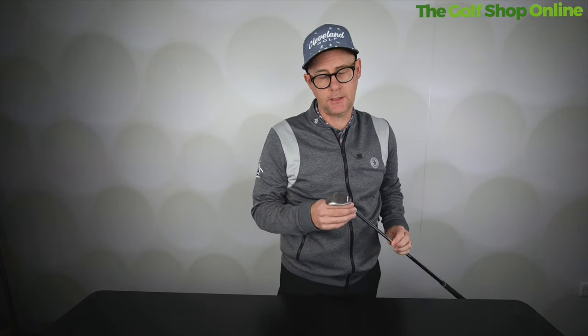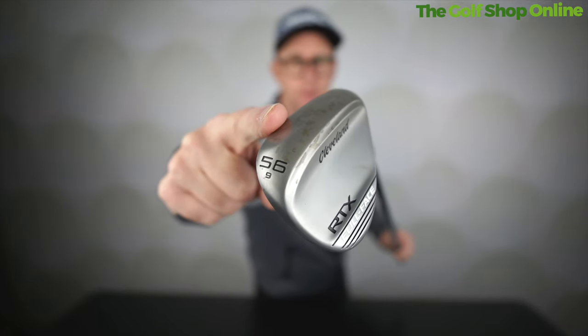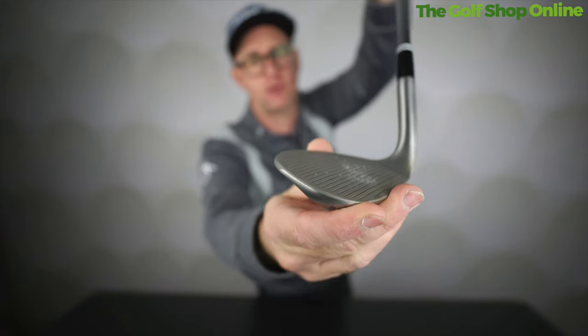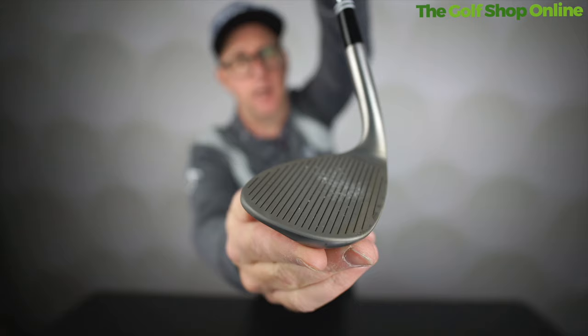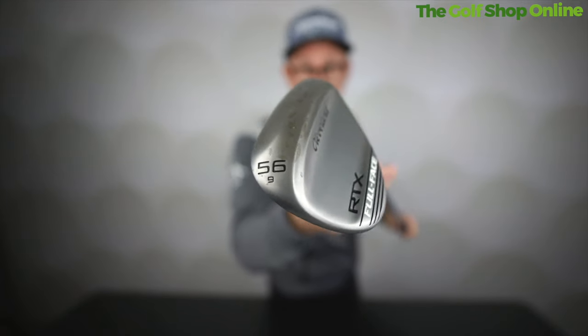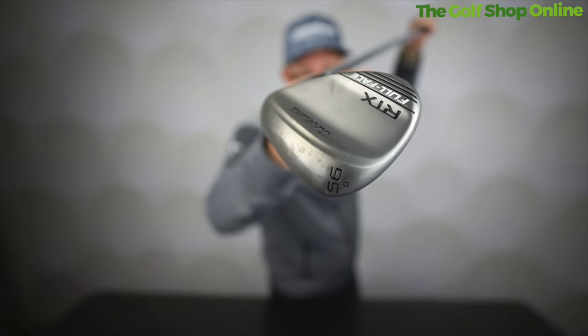So great deal on the RTX Full Face here from Cleveland. If you're looking for a wedge that's going to allow you to get out of trouble, this is a world-class wedge used by some of the best players on tour. Cleveland wedges are very, very popular, and the RTX Full Face at the price we've got these is an amazing deal.